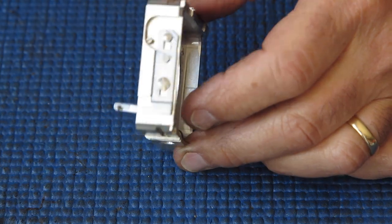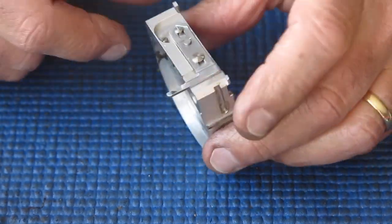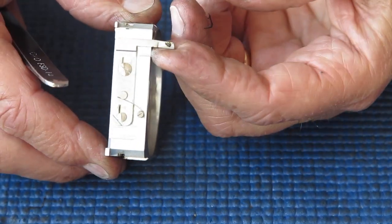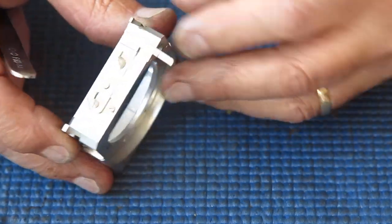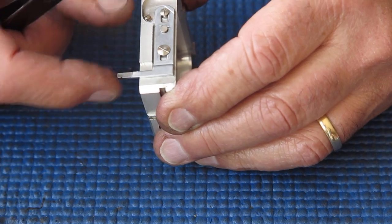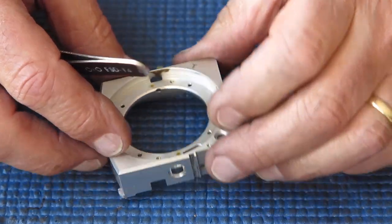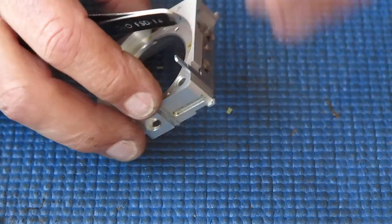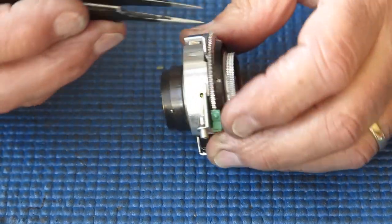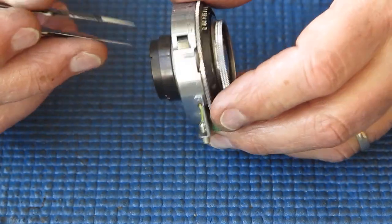I've pretty much got this camera stripped down to the basics now. Look at the state of this — here's the shutter release on the lens standard, and the finger on the end of it has been bent completely out of shape. That didn't happen by accident. There's no way you can do that by forcing the shutter release. Someone has reached in here with a pair of pliers or a screwdriver and levered on that to attempt to make it release the shutter earlier in the travel of the shutter release shaft. That's got to be squared up. I'm also checking the shutter release on the shutter itself, as it's not uncommon to find it's also been bent — but that appears to be okay.